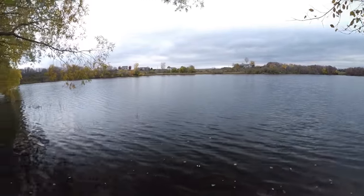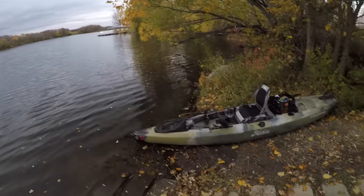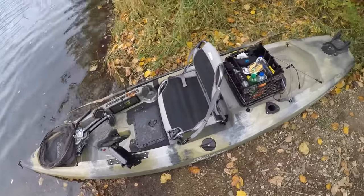Howdy everyone, I'm back at it again. It's a beautiful October day here in Minnesota. We're gonna take the Hobie out today and try to catch a few smallies.